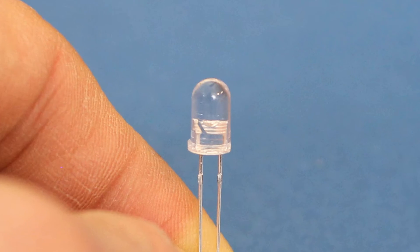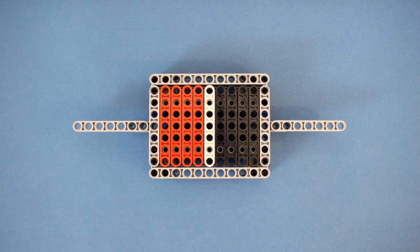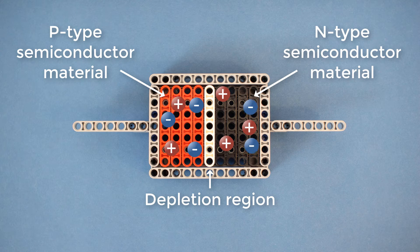If you zoom all the way in on an LED, you'll see the part that emits light is made up of two different types of semiconductor material. One side is made up of P-type semiconductor material, which allows positive charges to move around more freely than negative charges. The other side is N-type semiconductor material, which allows negative charges to move around more freely. When N-type and P-type materials are joined together, some of the negative and positive charges meet in the middle and cancel. This is known as a depletion region, and it acts as a type of insulator. What we have here is two conducting materials — the N-type and the P-type — separated by an insulator.